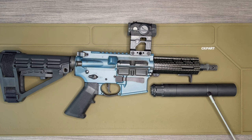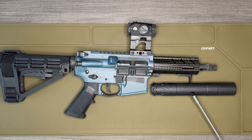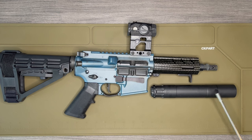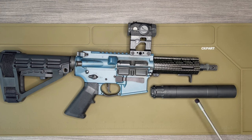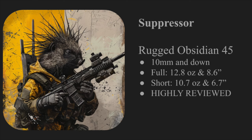It performs slightly less well than the Obsidian 9 on 9mm rounds, but it's slight, and in my opinion being able to have that flexibility is pretty cool. The weight of this can is 12.8 ounces. It's configurable — you can unscrew it and compress it into a smaller size. In the standard configuration it's 8.6 inches; compressed it's 6.7 inches and 10.7 ounces. I've always run it in the longer configuration, but that option is there.